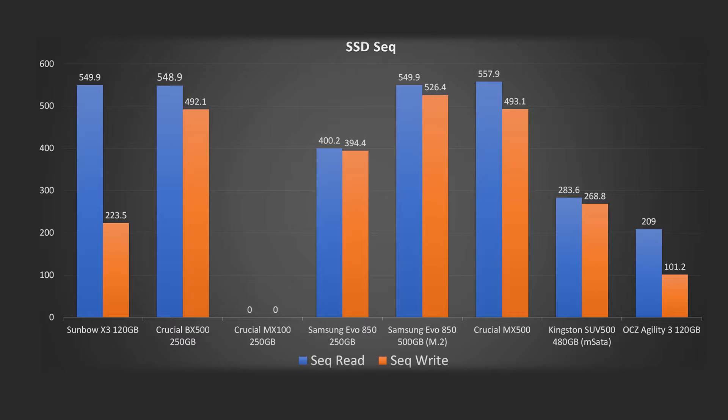As we can see straight away, the Sunbow is doing pretty good in terms of read times — it's pretty much up there. The only thing that beats it is the Crucial MX500, and that's not by a massive amount. In terms of write times, it's well behind pretty much everything apart from the eight-year-old OCZ Agility 3, which is a slow SSD anyway. I couldn't get a reading on the MX100 — I was getting some really strange speeds, so I've omitted it for this particular run.